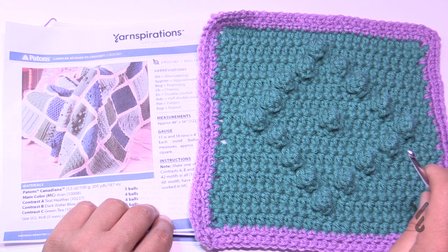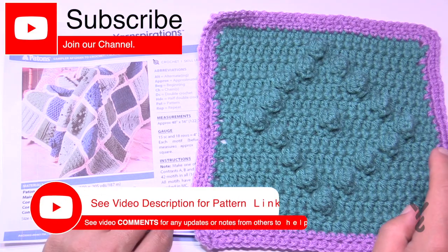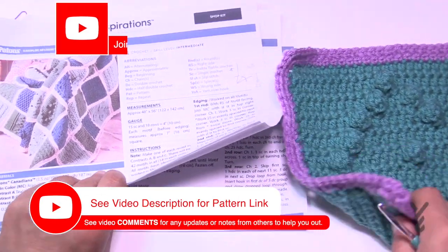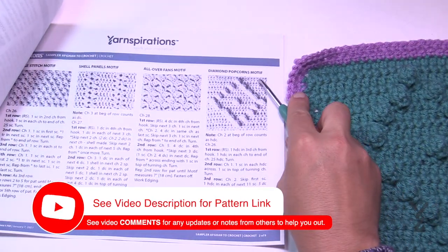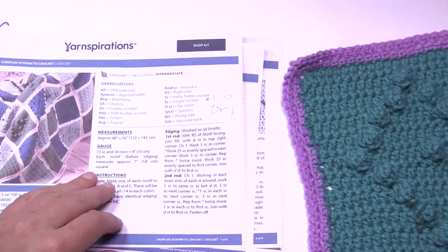Welcome back to The Crochet Crowd as well as my friends over at yarnspirations.com. I'm your host Mikey. Today we are moving on in the Stitch Sampler — this is page number two and the next one up is the Diamonds Popcorn Motif. You can see it's richly popping out.